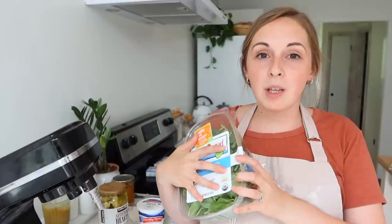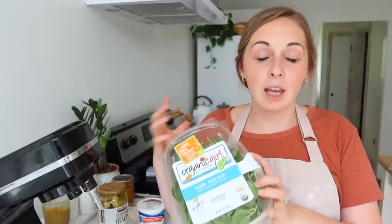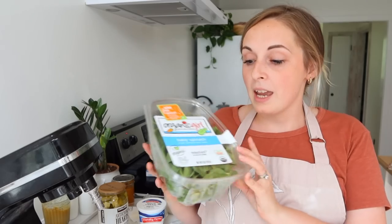I am going through my refrigerator, pulling things out, and coming up with ideas for how to use up what I have. I grabbed this container of spinach earlier in the week thinking I would make some spinach salads, and we didn't get them made. So obviously something needs to be done with this before we go out of town, and I found a spinach and artichoke dip recipe.